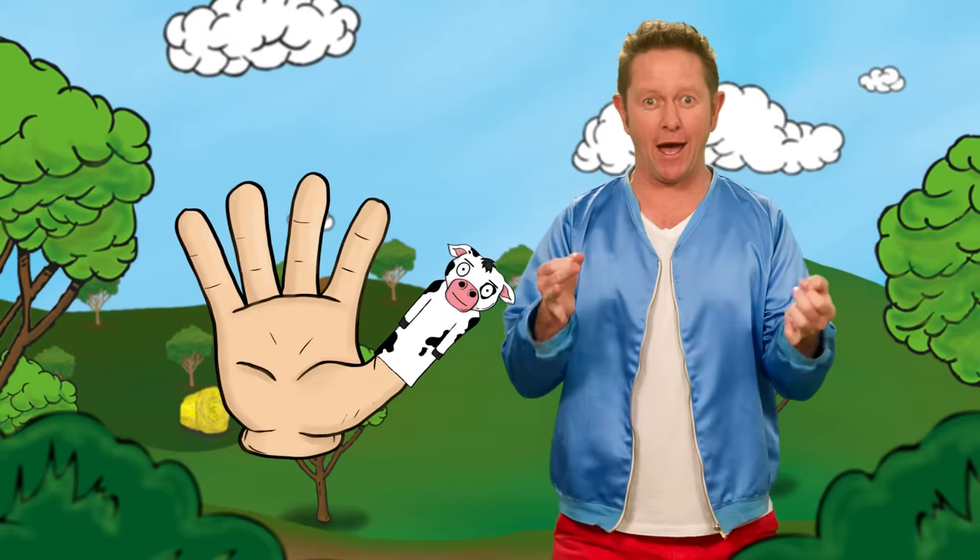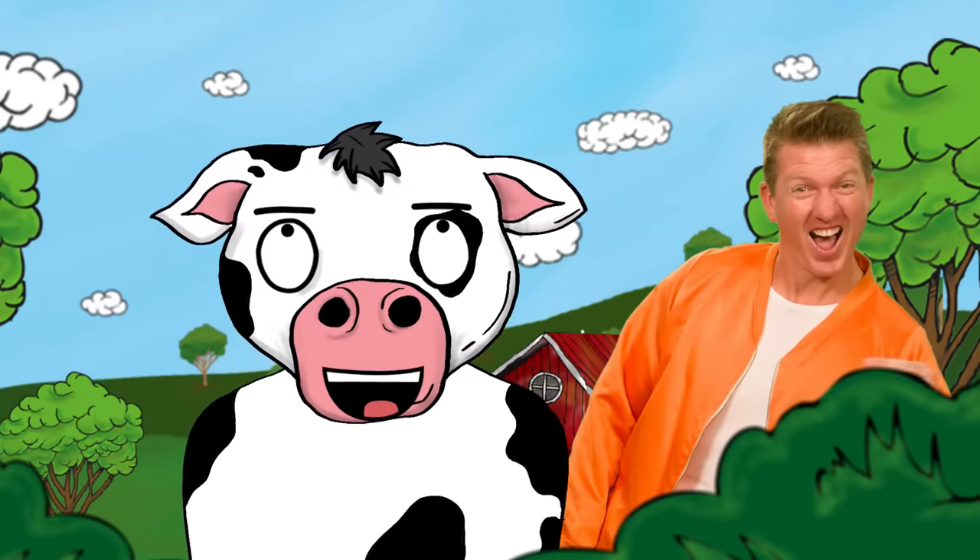Cow finger, cow finger, where are you? Here I am, here I am, how do you do?